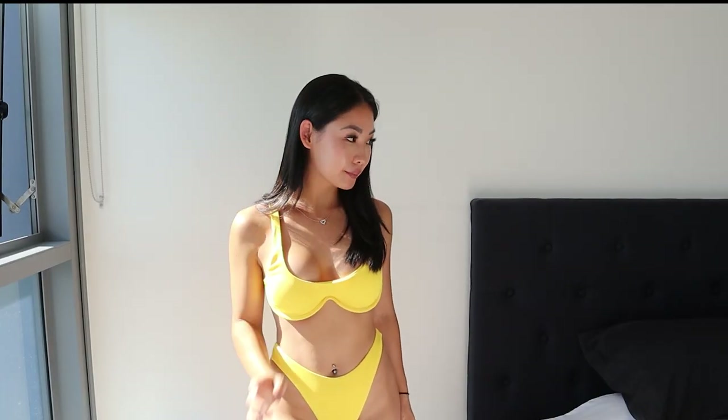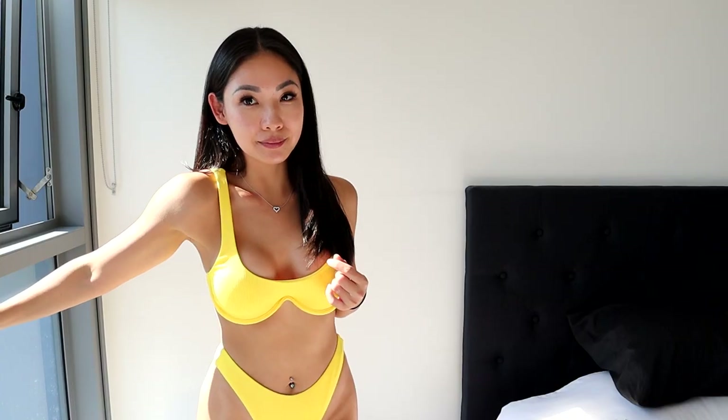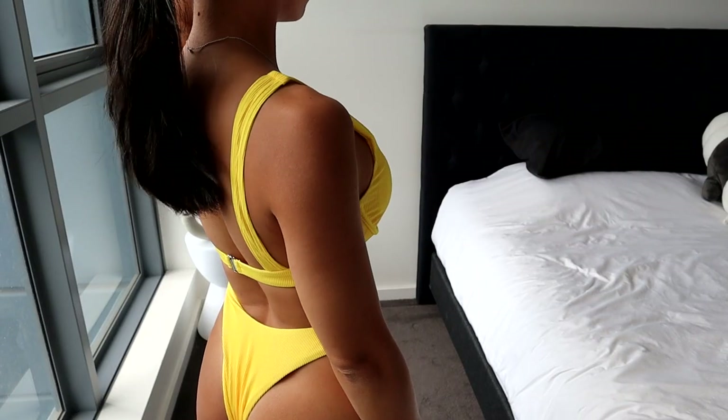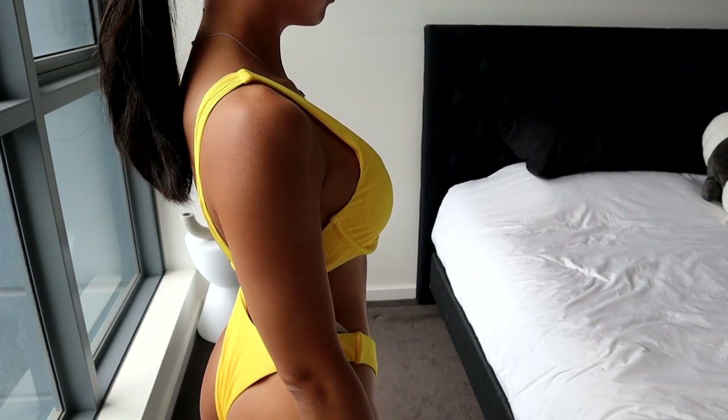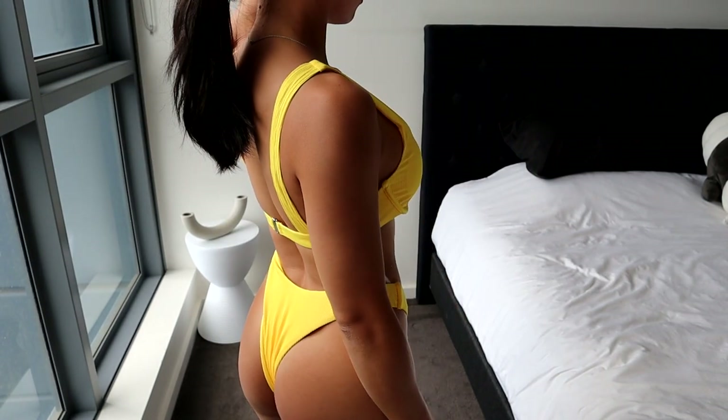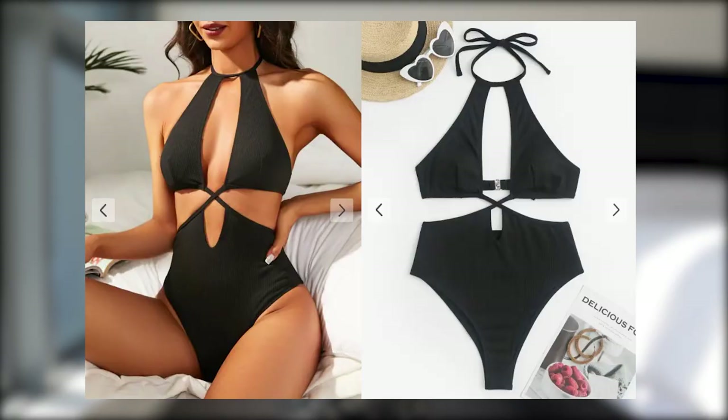I absolutely love the color — it's so bright and happy. I really like the structure of the underwire at the bottom; I feel like that's quite trendy these days and it really gives you that extra boost. The straps fit well, they're nice and thick and supportive even though they're not adjustable. The bottoms are super flattering, fit nicely, and give you just the right amount of coverage.